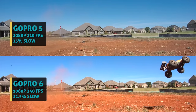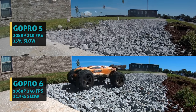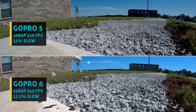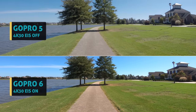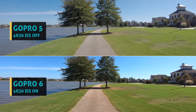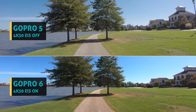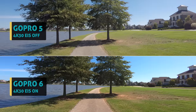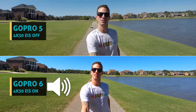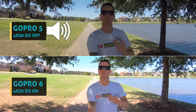I gotta be honest — I've been very impressed so far with the new Hero 6. It's way more improved than I originally thought. The higher resolution and slower slow motions have been a lot of fun to play with. That improved image stabilization is much better. Here's a quick walking test and you can clearly see how smooth and level the shot is. I'm really digging the new Superview on 4K 30fps. The new GoPro Hero 6 is on Superview, and the old 5 can only go wide.